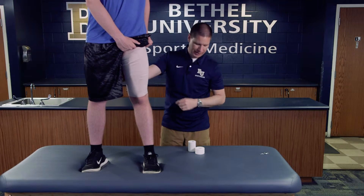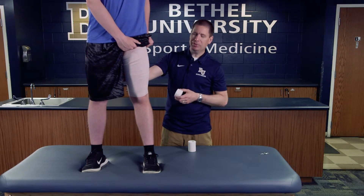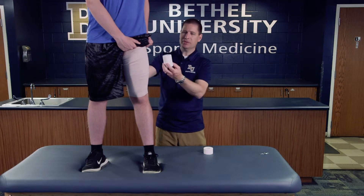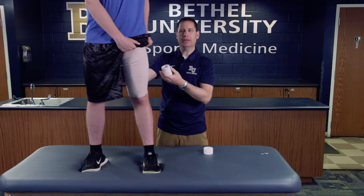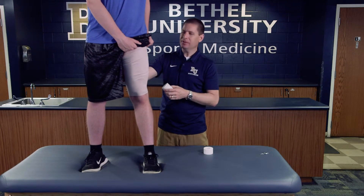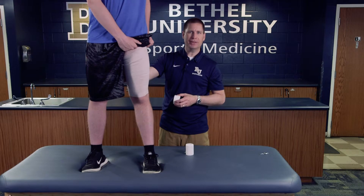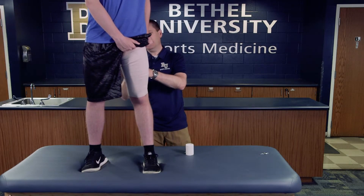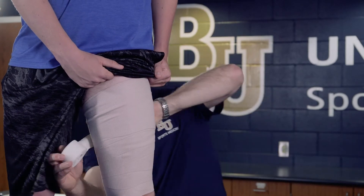Depending on what he's going to do — if he's going out to actually play — I might take elastic wrap and circle it all the way around. That way, when he runs, his thigh can expand and it doesn't create too many problems. But if he's just going home because of the injury, I'm going to take my tape and use a couple of pieces to secure this down.